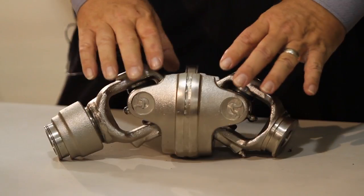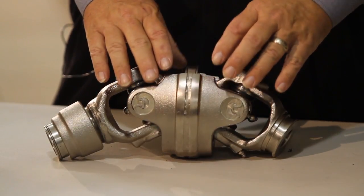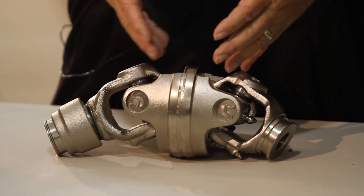It's actually designed with several patents on this CV. What we have is a patented greasing system that keeps grease through the whole CV, which gives you much longer life and a much more consistent return.